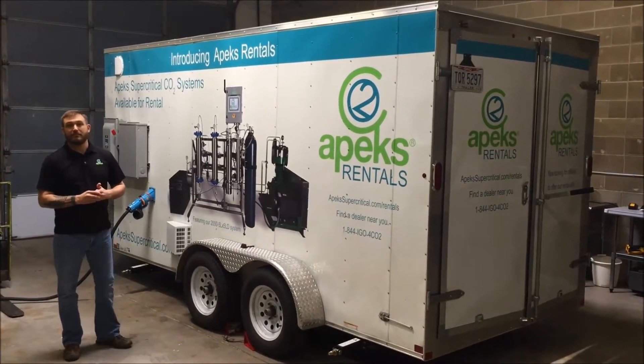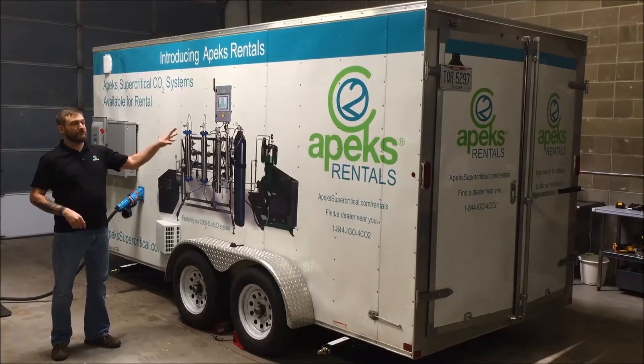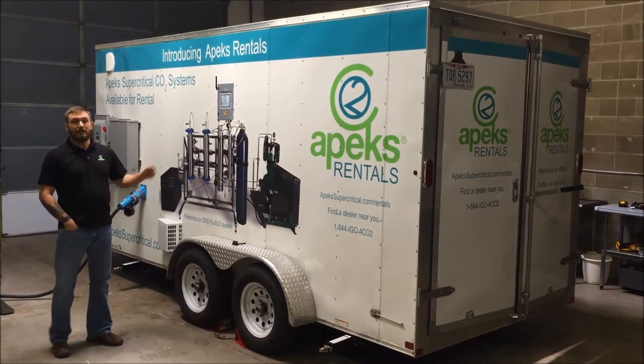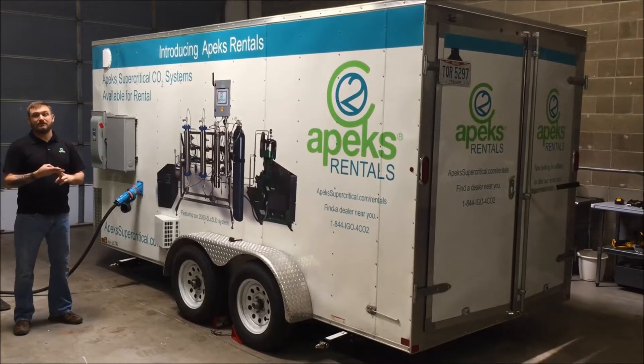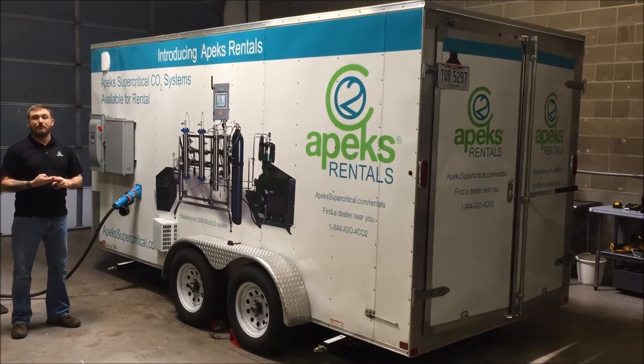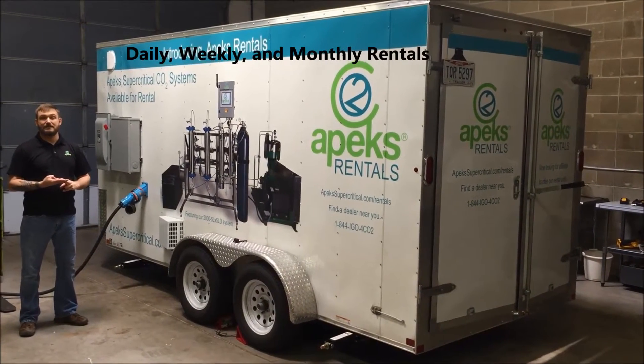Hi, I'm Craig Henderson and today I'm going to be discussing the new Apex Reynolds Mobile Extraction Laboratory. This is designed to come up to your facility whether you're a grower, a processor, or a wholesale manufacturer who might just need some help catching up on processing.